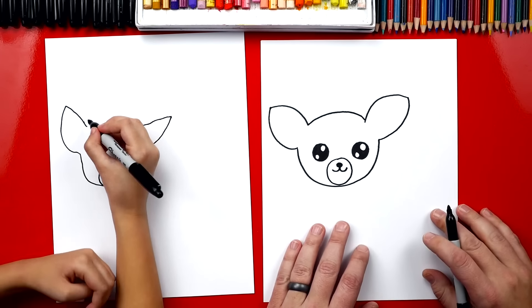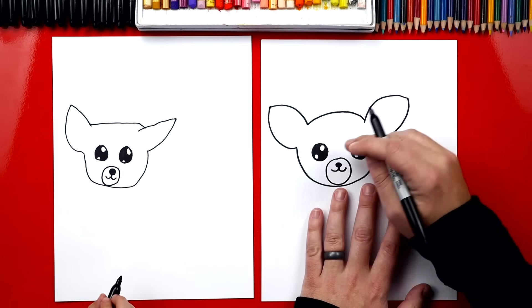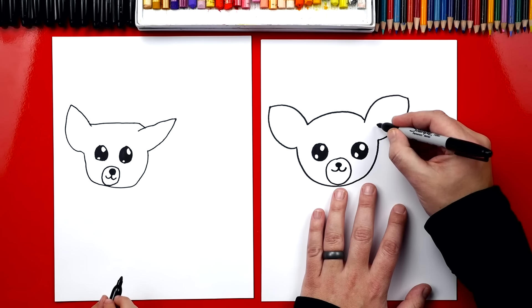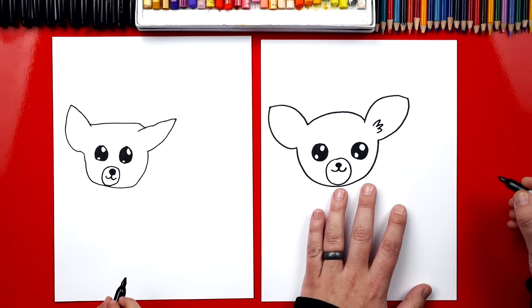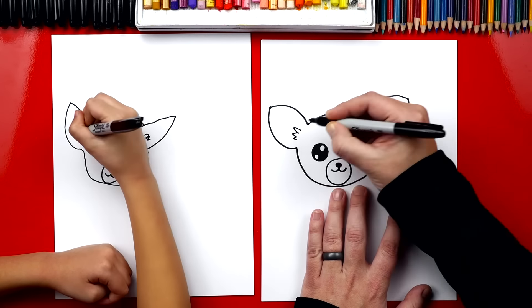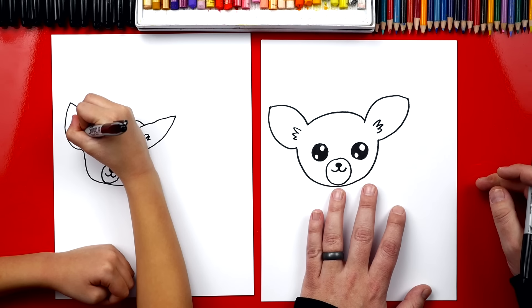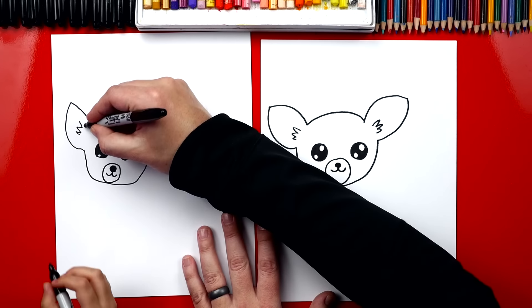Now we're gonna draw the top of our deer's head — a big curve that goes over and back down, connecting to the other side. Cute deer! Now we're gonna draw the inside of our ears. We're gonna draw a little bumpy line or a zigzag line right here at the bottom, and I'm gonna do it over here too on this one. Three little zigzags — that's the little fur inside the ear.